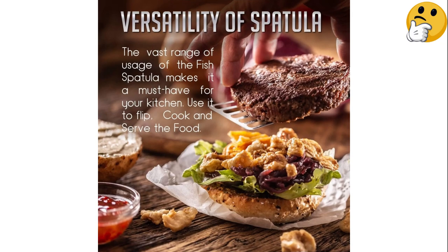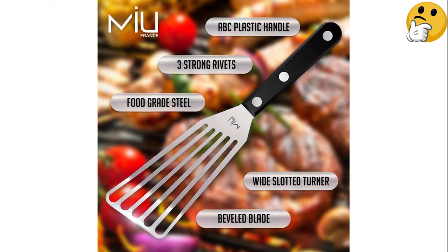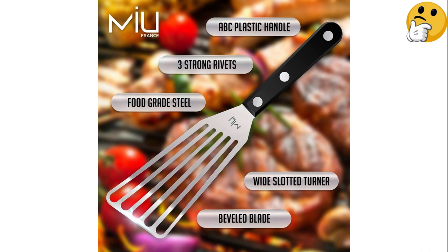It was able to deftly flip a piece of flaky fish without damage in lab testing, though the blade was a little too short to loosen the entire thing in a single swipe.